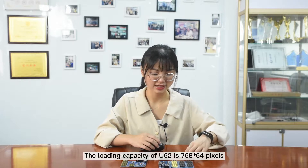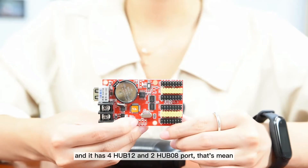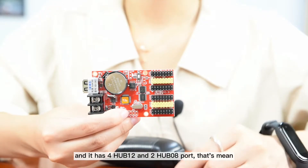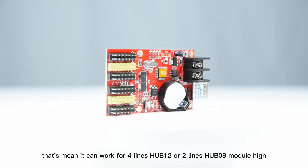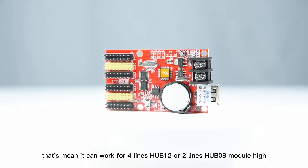The loading capacity of U6-2 is 768 x 64 pixels, and it has four half-top and two half-zero A ports, which means it can work for four lines half-12 or two lines half-zero A module height.